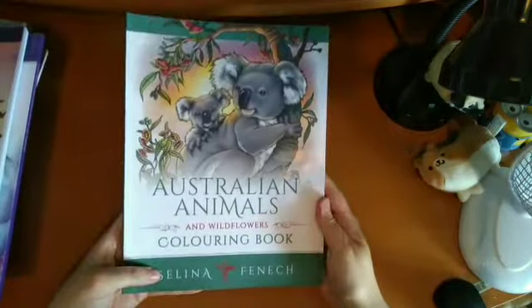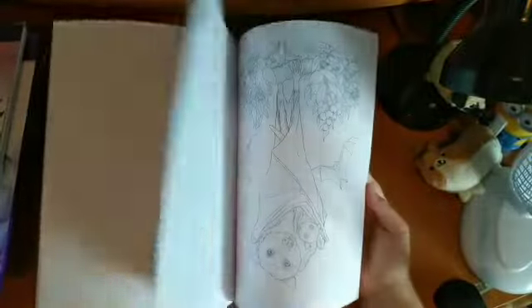Then I have Australian Animals and Wildflowers. I've not done anything in here yet, but it's a really nice book. I think it's just the animals — I'm not 100% confident on colouring them at the moment.